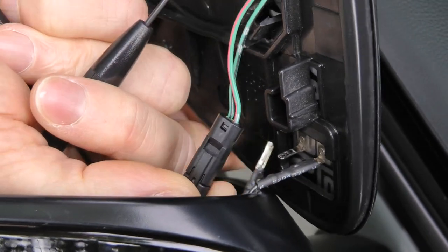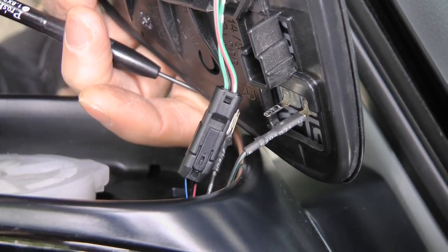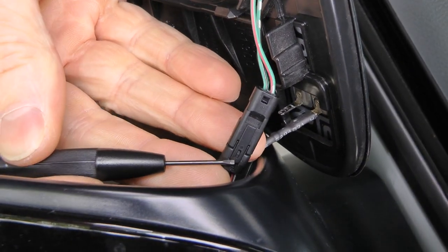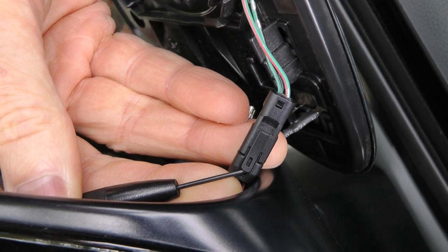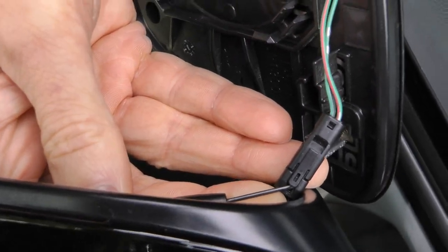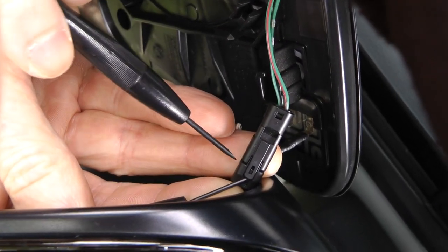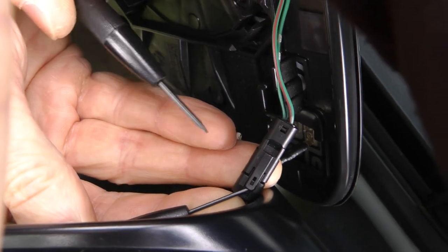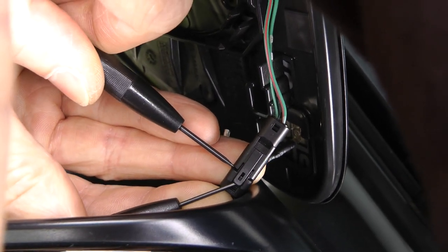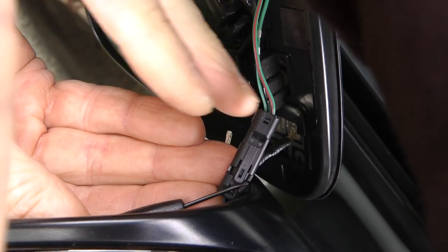Now we will show you how to unplug the big electrical connector. For that you have to slightly pull up this safety clutch like that. You may have to get some assistance because it's not possible doing with one hand. When you pull it up, you need another small screwdriver, and pull it like this. Now you can see it's disconnected.